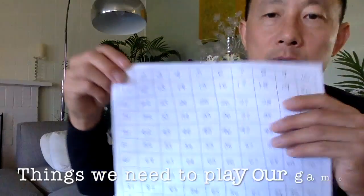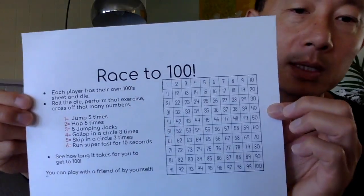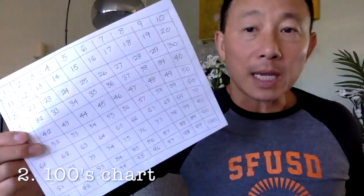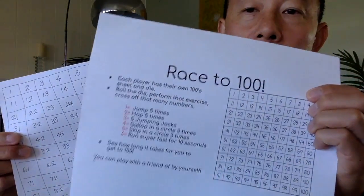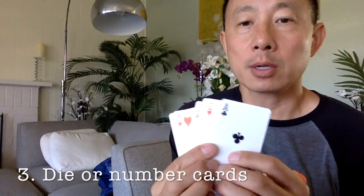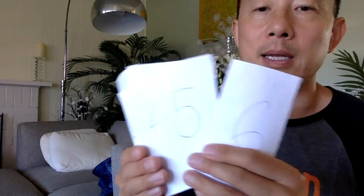So altogether we have three things: the game sheet that explains what to do when you roll a certain number, the hundreds chart, and your die — or deck of cards ace to six, or your homemade number cards. That's all we need. Get those things ready and when you're ready, come back to the video and let's play the game.